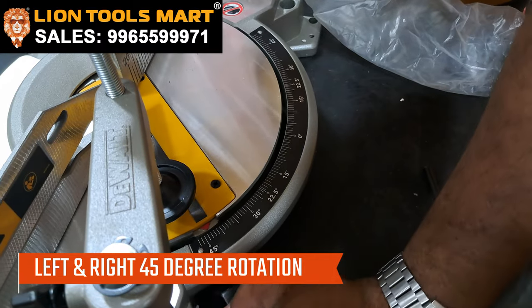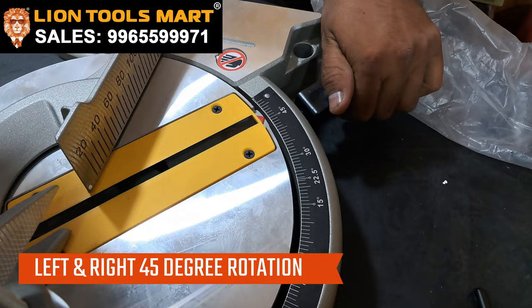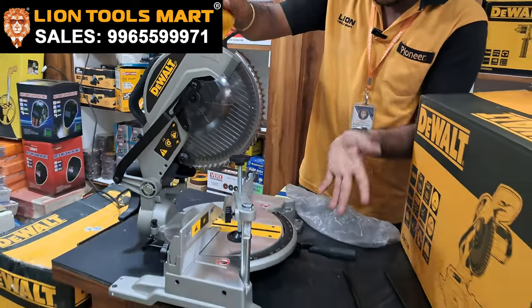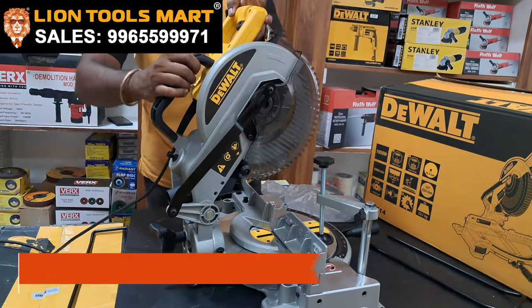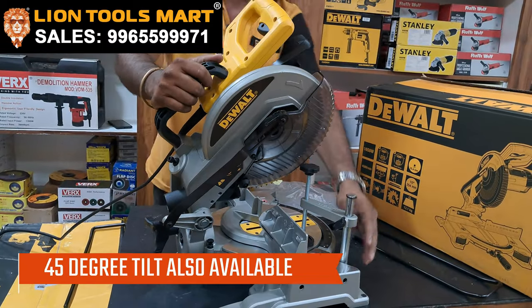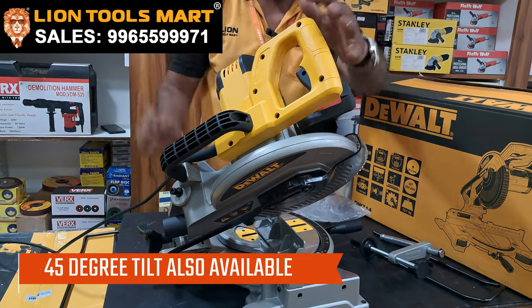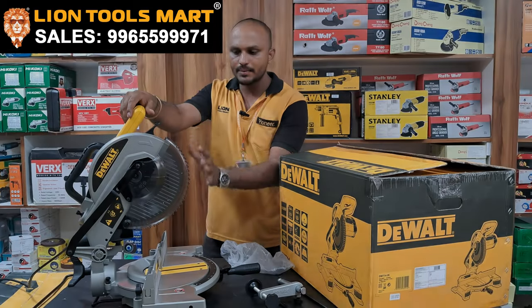Left side 45 degrees, right side 45 degrees. That's why you put it on the center point. If you put it on the center point, you can rotate it. Then we will rotate to the left 45 degrees. To twist it, then you can cut. So you can cut the center for this capacity.